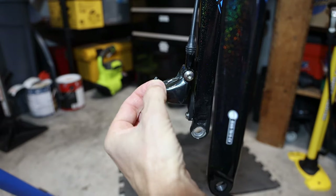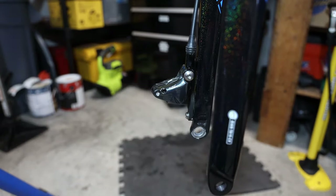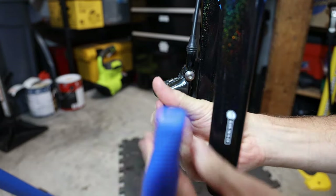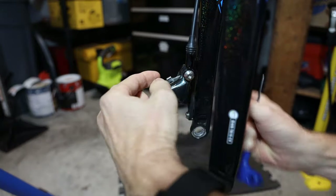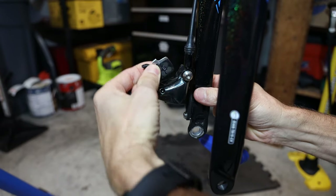We'll want to remove the brake pads. Sometimes you'll have a little clip — just pop that off, usually with a pair of needle nose pliers. Then typically you'll have a little bolt going through the brake pads; this one uses a 2.5 millimeter Allen wrench. Take that out, remove the brake pads, and remember not to touch the surface of the brake pads, especially if you want to reuse them.